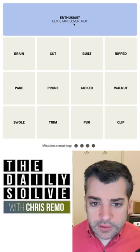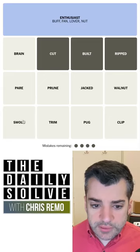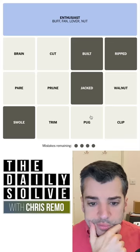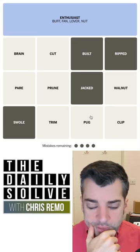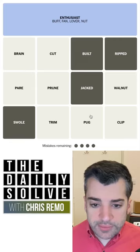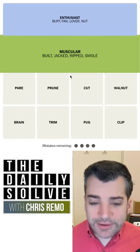So what did we cut out? We cut out buff. So we now have ripped, built, cut, swole, jacked. I bet cut won't be in there because that'll be part of the cut-clip-trim thing. I think this is — do I want to risk this? I think I do. Muscular.